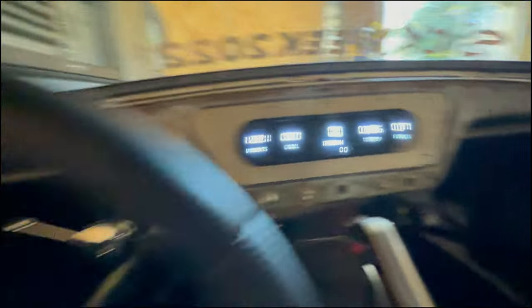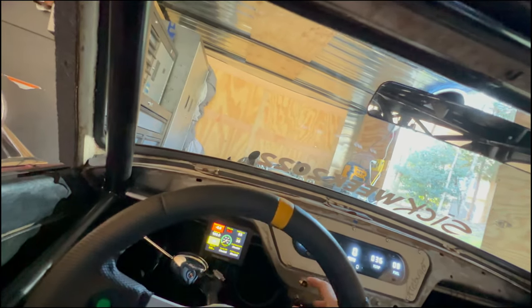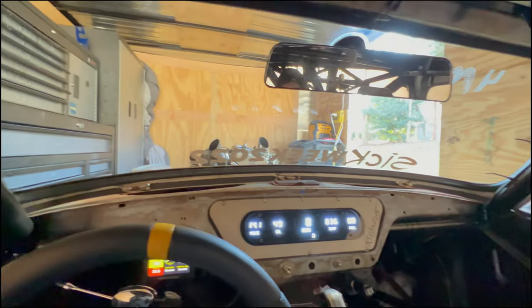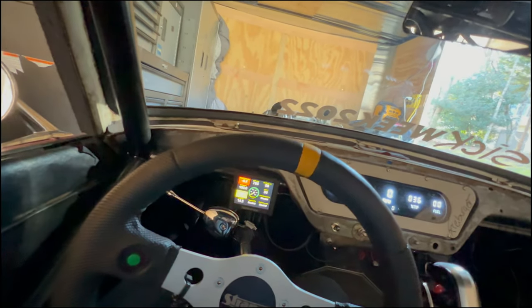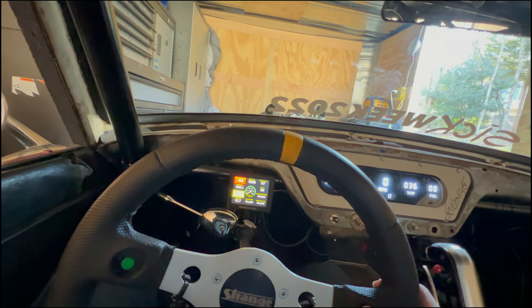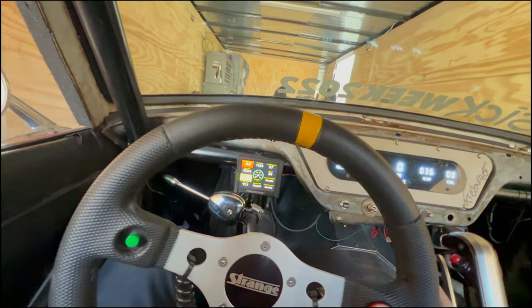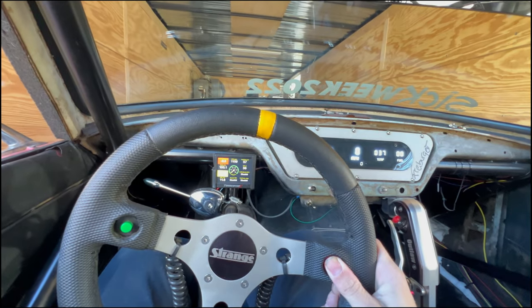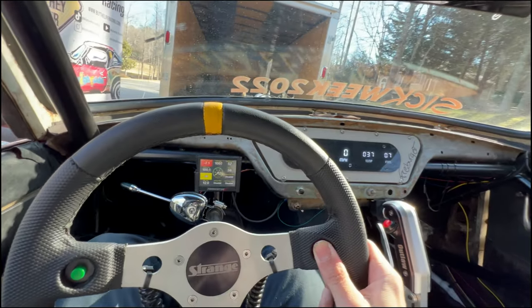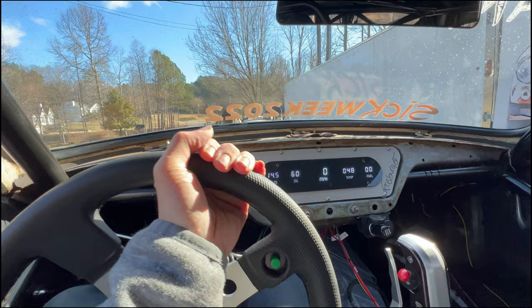36 degrees — both sensors confirm 36. Let's see what happens here. There's that hang-up — that works.